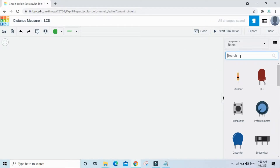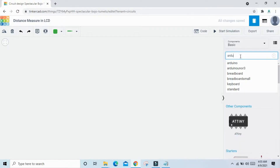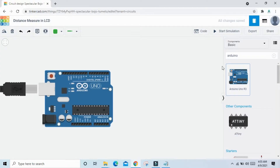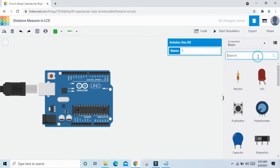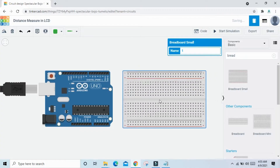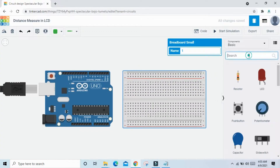First, search for Arduino UNO R3 and drag and drop it. Then search for a breadboard and place it. Now search for a 16x2 LCD.